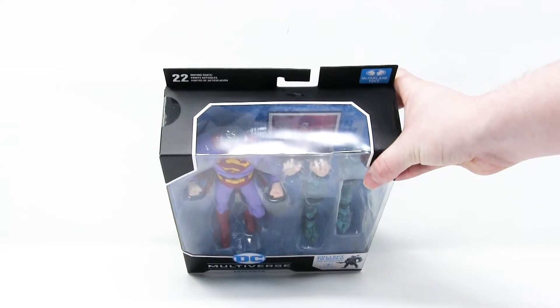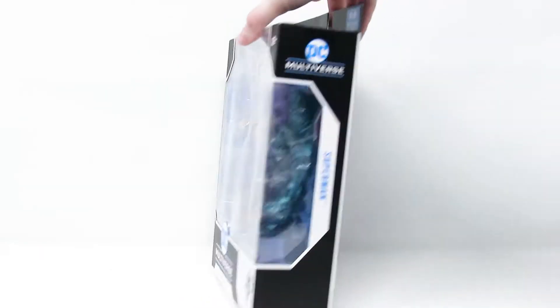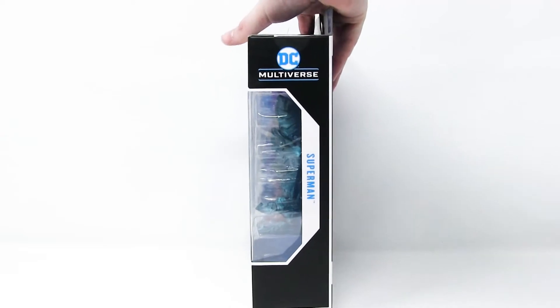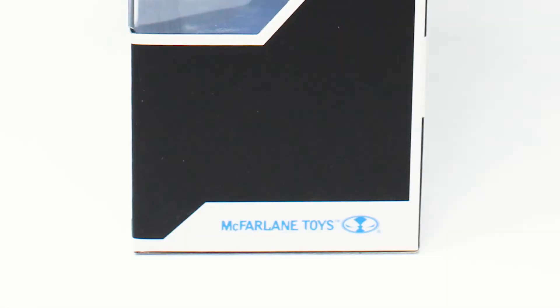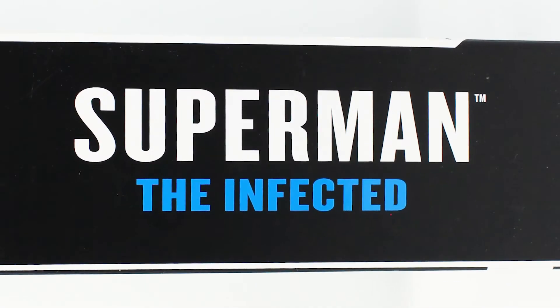You can also see at the top it's got some clear plastic, allowing it to be illuminated so nicely. And there's some more clear plastic on the side. It also says Superman, shows you the DC Multiverse logo and the McFarlane Toys logo. On the opposite side, it says Superman: The Infected — telling us a little bit more about what Superman is. It's The Infected Superman.